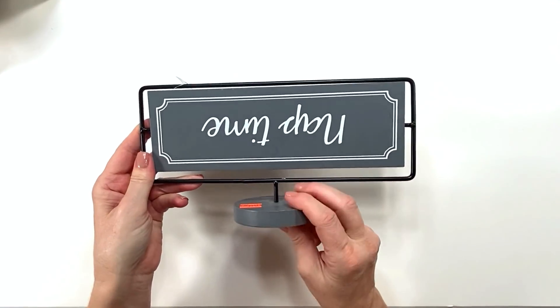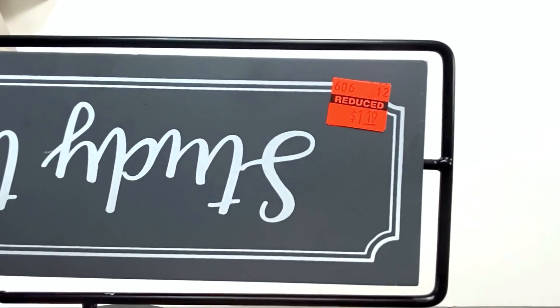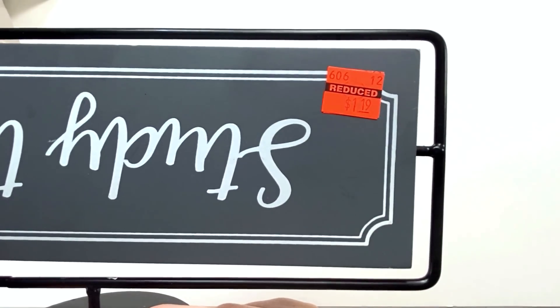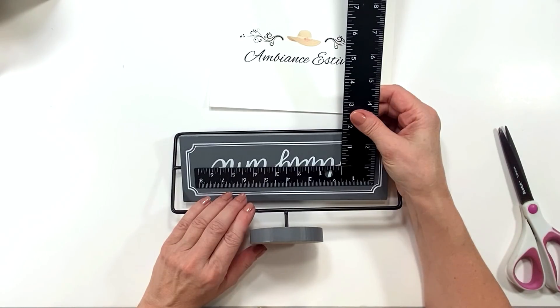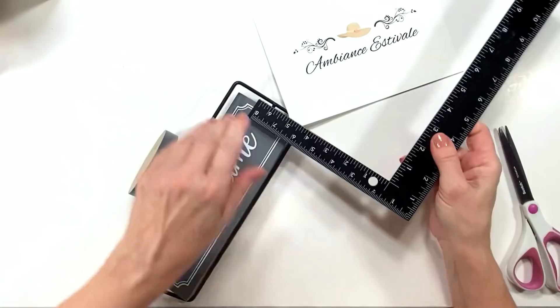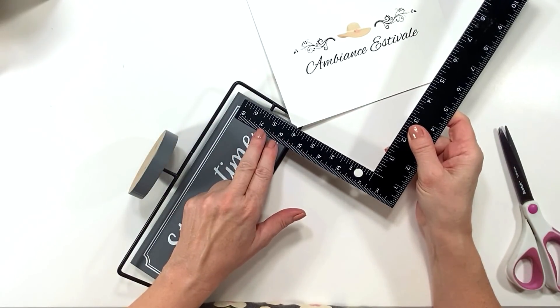The top one says 'Summer Vibes' and the bottom one says 'Spring Air,' both in French because we're doing French country today. The Hobby Lobby sign was a dollar nineteen — my Hobby Lobby has an abundance of signs and it's definitely my go-to first before the Dollar Tree now, because you're getting better quality for less money.